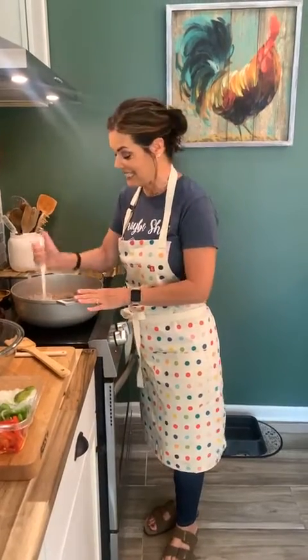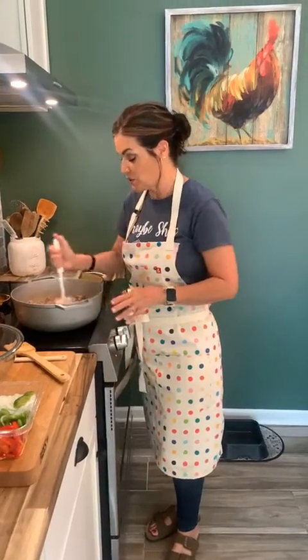I wanted to do one for you guys today even though I have this huge catering event downtown and I'm super proud of it. I'm doing the appetizers for a fundraiser for the Charleston Opera House. I was asked to do it and of course I said I would. So I've got a lot, a lot, a lot going on.